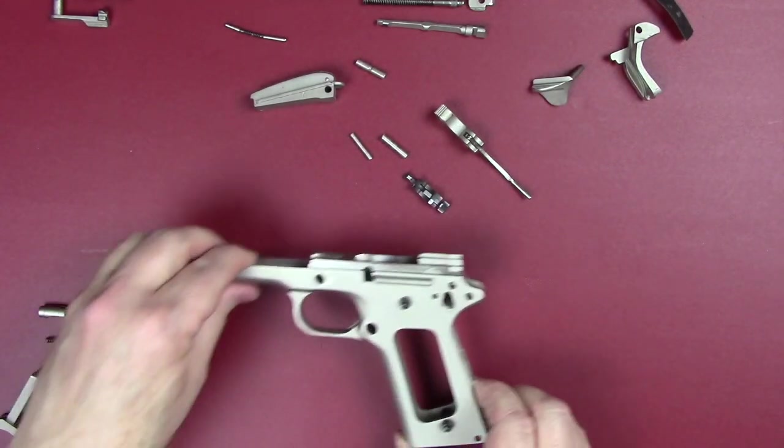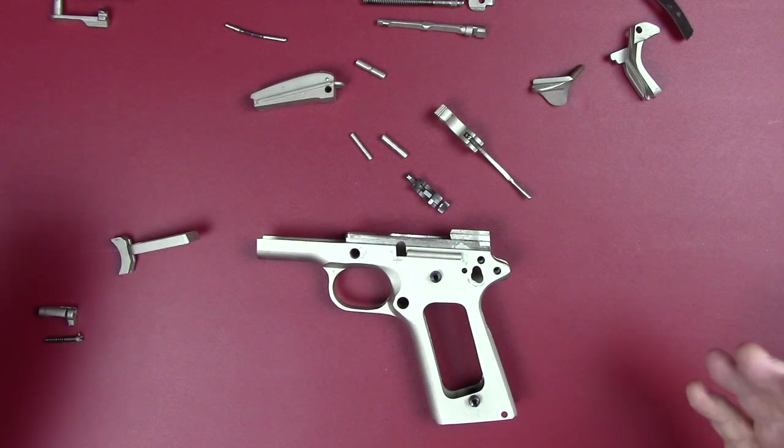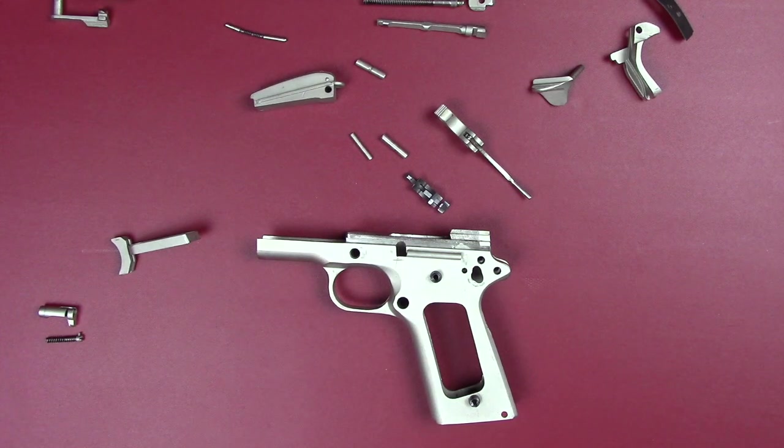The 80-series has a few more parts for safety, but this is a 70-series. Now I'm going to reorganize myself, go back to my original video, and see if I can put all this back together again. Thanks for watching.